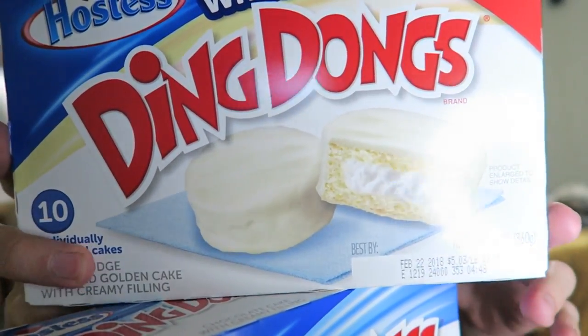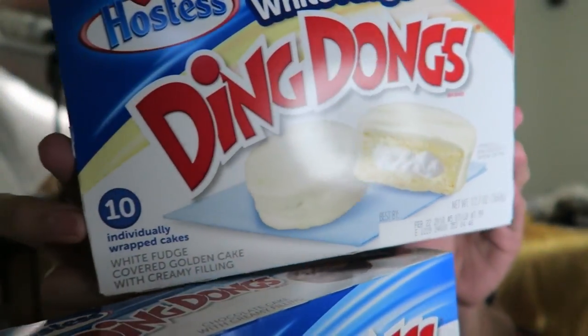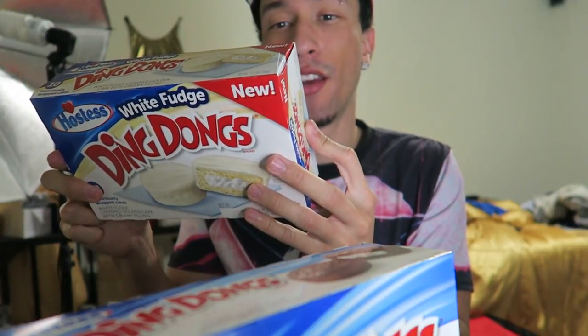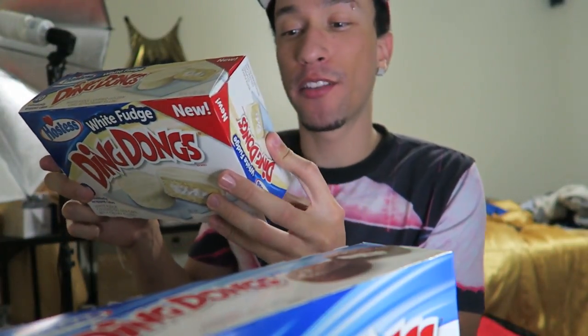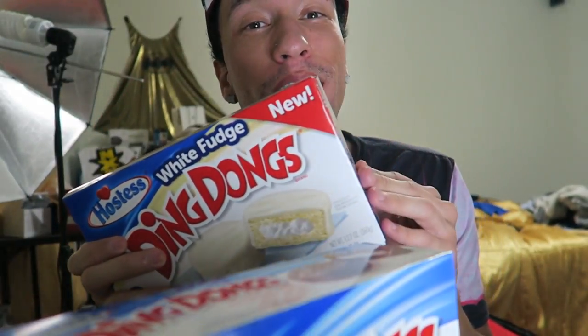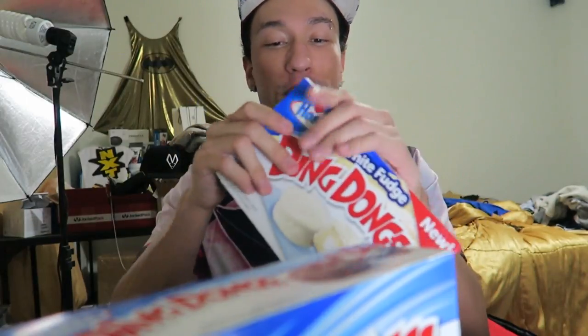Take a look at the box — you get 10 of them. Nutritional facts: two cakes are 310 calories, 33 grams of sugar, 41 grams of carbs. You'll bulk the wrong way with this, but I don't care.